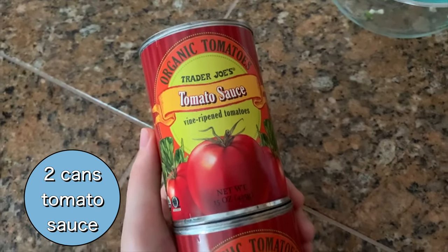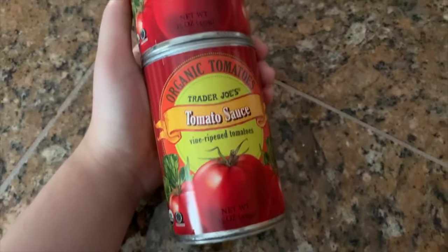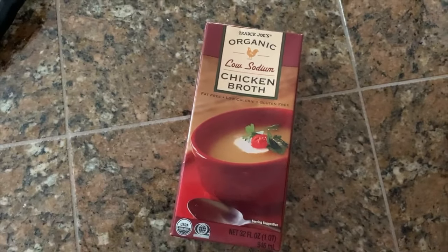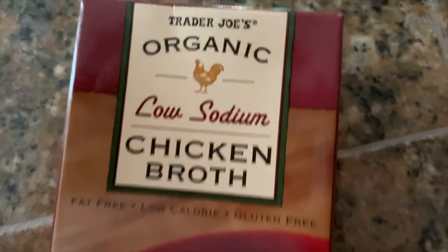Next comes the sauce. You're going to put in two 15-ounce cans of tomato sauce — honestly you can use tomato sauce, tomato puree, whatever your heart desires. After that you're going to add half a cup of chicken broth. If you wanted to make this whole thing vegan, all you would need to do is use vegetable broth instead. I have chicken broth on hand so that's what I'm using today.